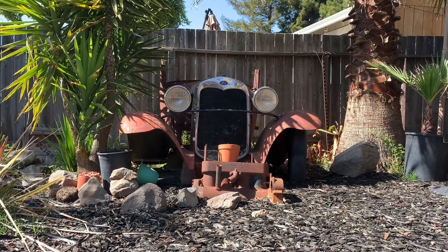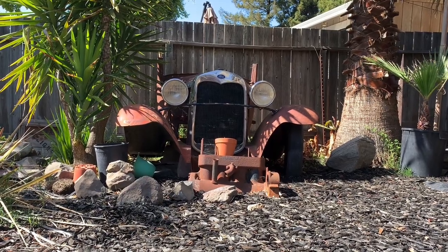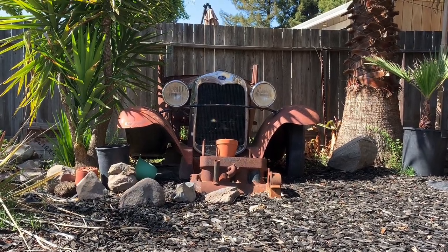You can never have too many Model As, especially the backyard car. The backyard car is a lot of fun.